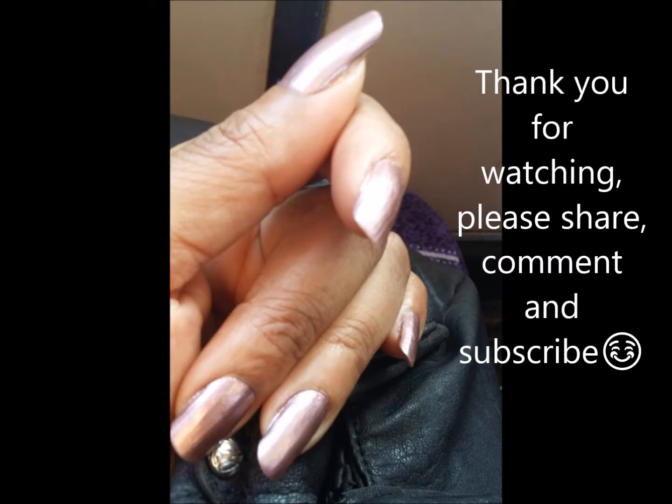Many love artificial nails and some are committed to having them now and then, ensuring they are well maintained and replaced regularly.